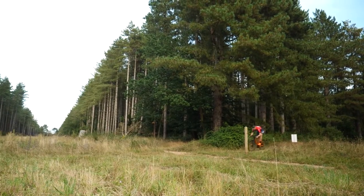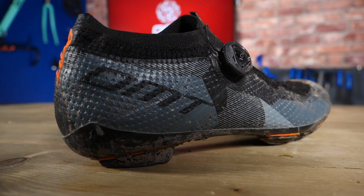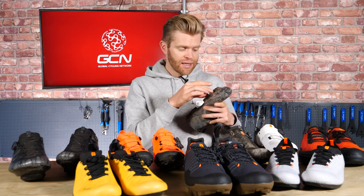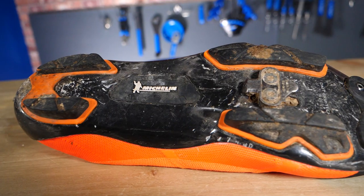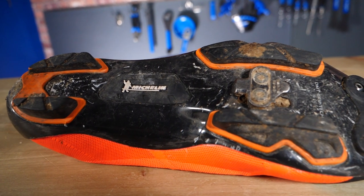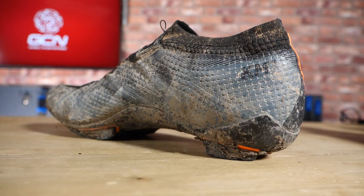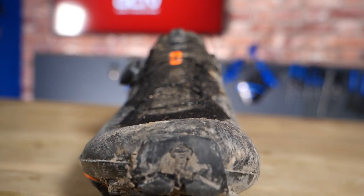Off-road shoes, on the other hand — and this is the off-road version of the same DMT shoe — are designed to work with two-bolt cleats and off-road pedal systems like Shimano SPD. These cleats are far better at clearing dirt. You also have a sole that's been built up and reinforced, often with rubber grips on the bottom, so it is designed to be walked in off-road. The shoes are just generally more heavy duty and robust. You can see extra reinforcement on the toe box section here to protect the shoe compared to the road version.